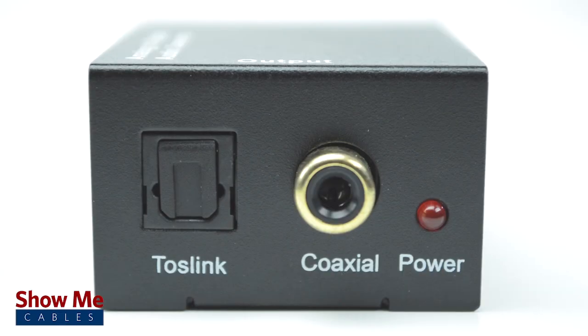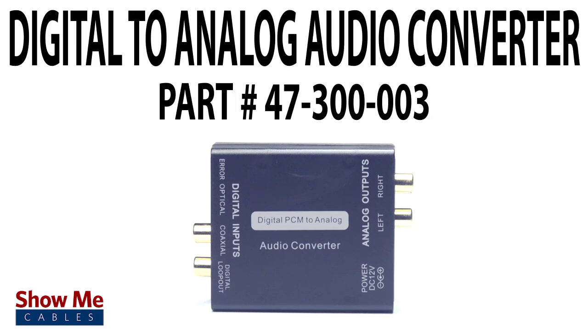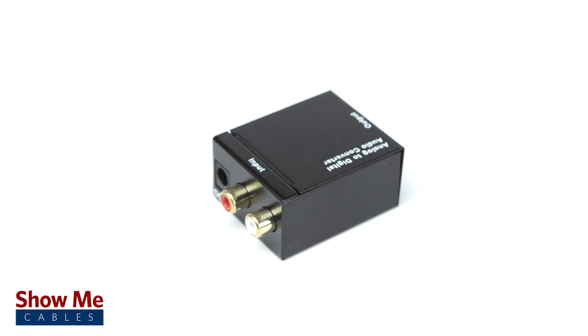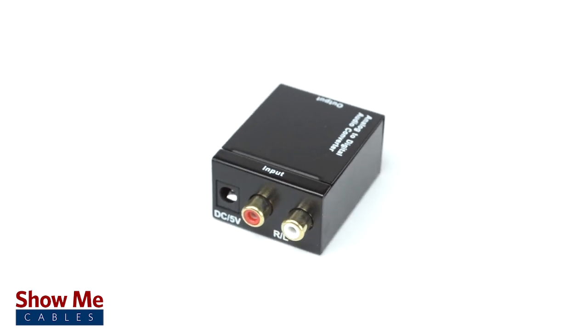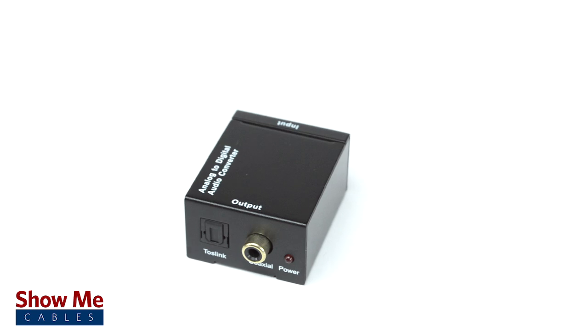If you need to connect from digital to analog, you will need this converter. Our RCA Stereo Audio to Digital Converter will provide a quick and easy solution for connecting your audio equipment. For all of your home theater needs, choose Show Me Cables.